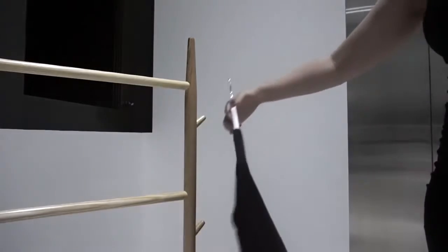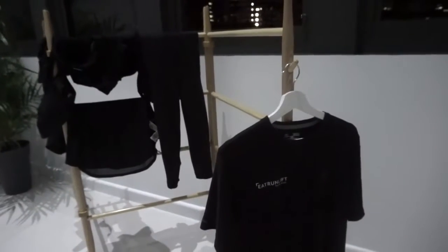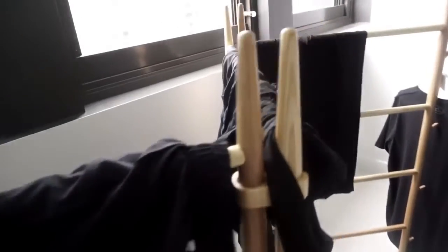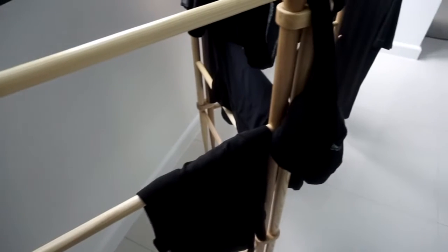I just hang mine up, and this clothing rack from Miss Glass Home has these little bits on the end where I can hang up any clothing items that need to hang and dry. So that's how simple it is — there's nothing really crazy, and this should help protect the color in your clothing without you having to dye it.